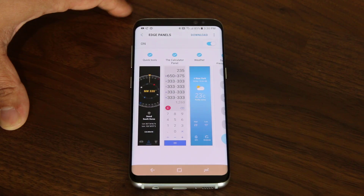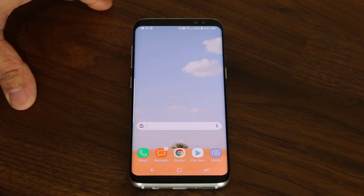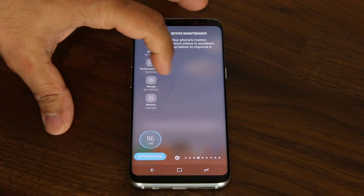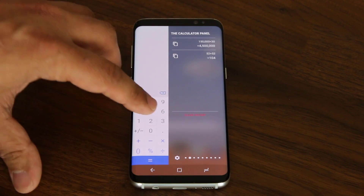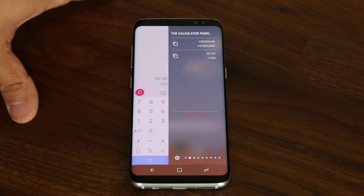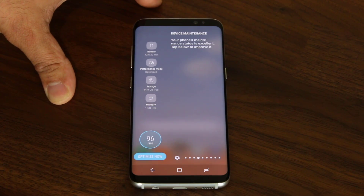So let's go back out and now we're going to be talking about the edge panels. I'm going to show you a couple of panels here that you're not going to see with the phone by default. For example, the calculator panel is something you have to download and install separately, and then you can do quick calculations right there — very convenient to have. And then you have the weather widget that comes standard, and you've got the device maintenance that comes standard as well.